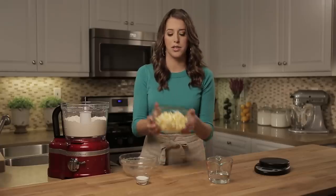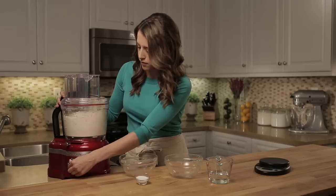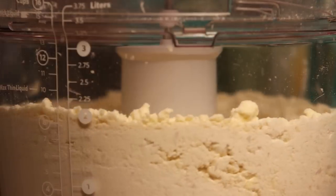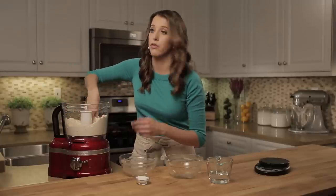Now that we've pulsed together our flour with the salt, I'm gonna add our cold unsalted butter. I'm going to pulse the ingredients together until I get the consistency of wet sand. This looks great — it's the consistency of wet sand, and I can kind of put it together in my fingers. This is exactly what we're looking for; all of that fat has been incorporated into the flour.